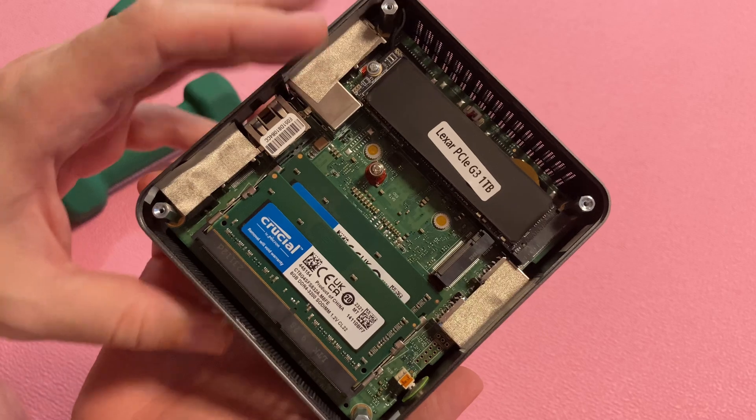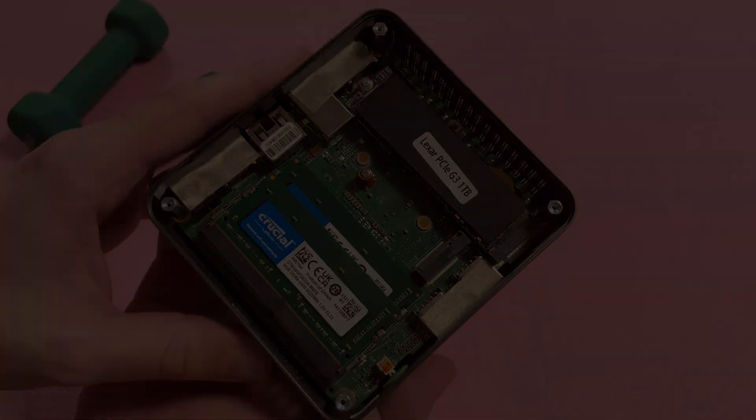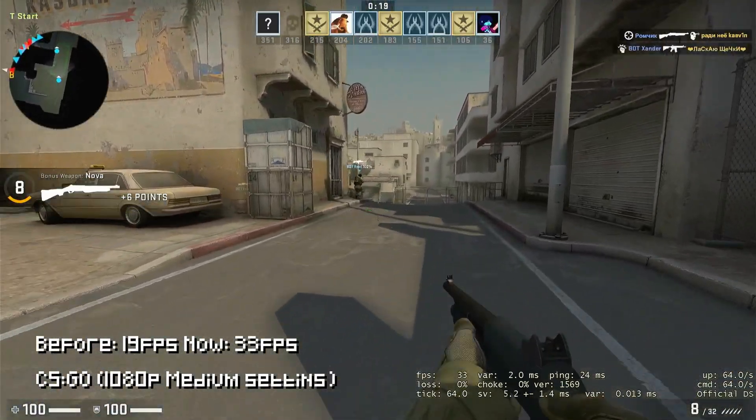Now that is looking better already, and it's nice to see we can add an M.2 SATA drive if we need to. Now, with dual channel memory, we get a higher and much more stable frame rate.